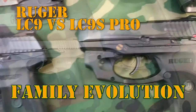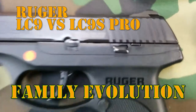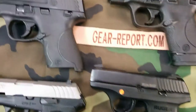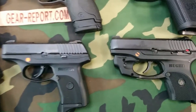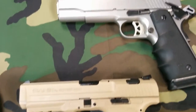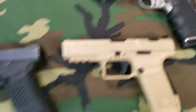We've even got a head-to-head within the Ruger family — the Ruger LC9 and the LC9S Pro. Notice there's no safety on one, and there is a safety over here. We can also do a head-to-head in the M&P family with the Shield 9 and the Shield 40, and compare some .40 Smith & Wesson to the Ruger SR 1911 in .45 ACP.